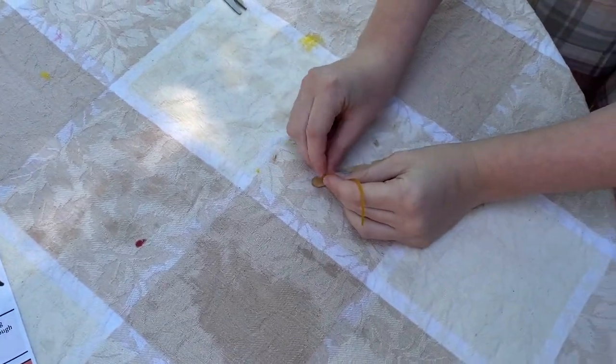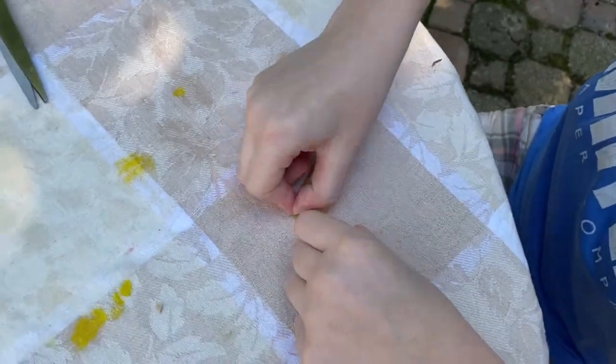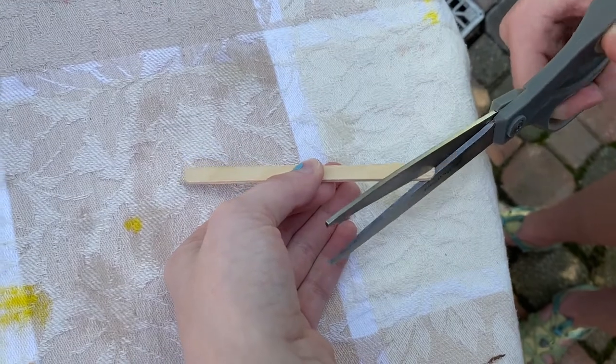Tie your rubber band around the notches at the end. Make sure they're secure knots. Take your other popsicle stick and cut a notch at one end.